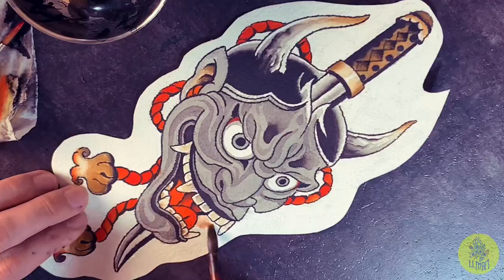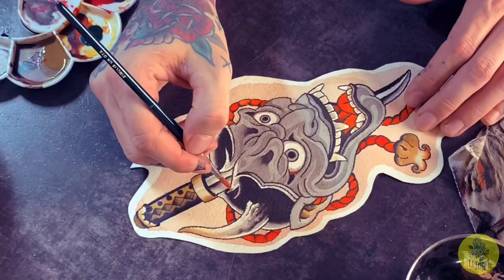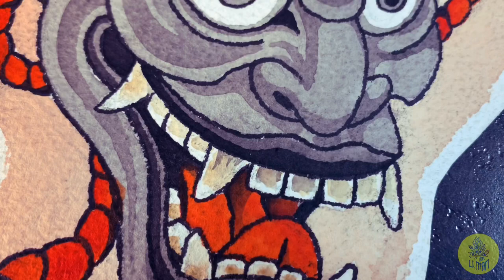Applying the background is the last part, and my Hanya mask is ready — ready to protect me from the evil spirits. I hope I'm gonna do this as a tattoo, otherwise it's just a good practice and a good memory.